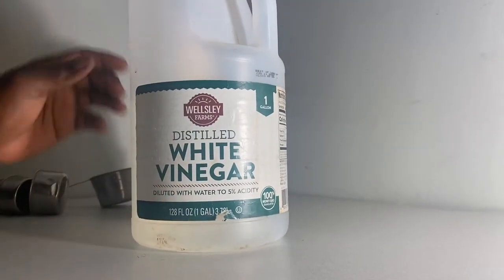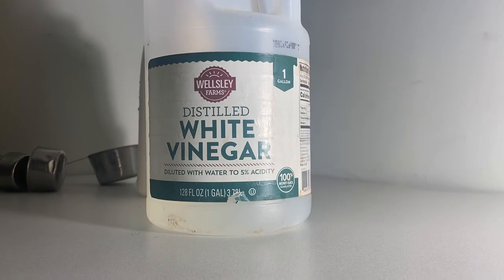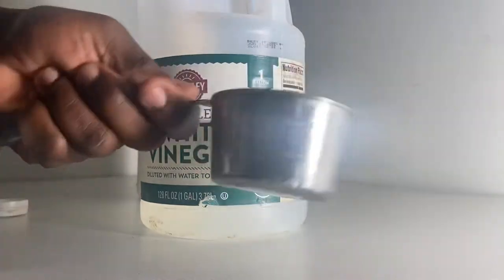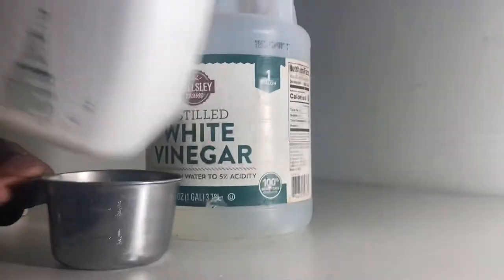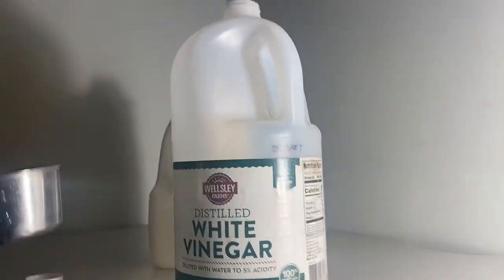White vinegar mixed with water. I'm going to show you the measurement. This is a measuring cup. I'm going to take two of this cup into a gallon bottle of water. So two cups into a gallon bottle of water.